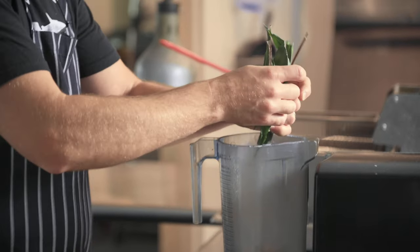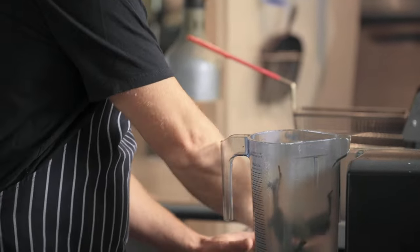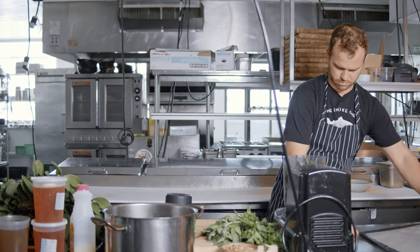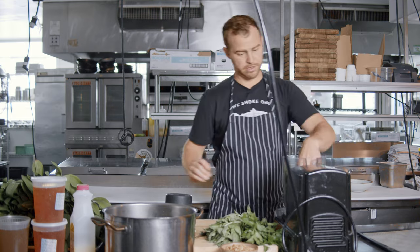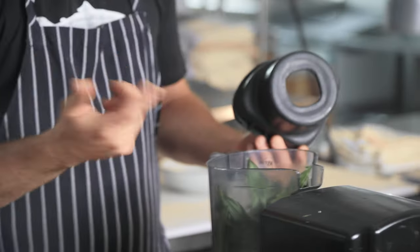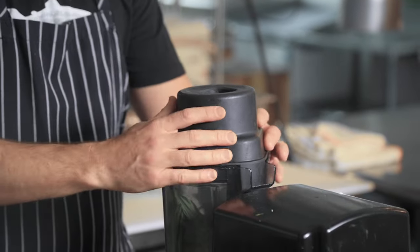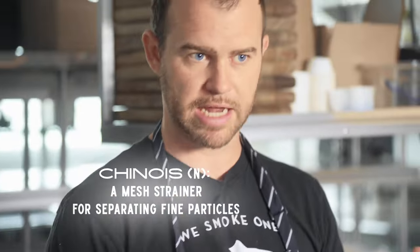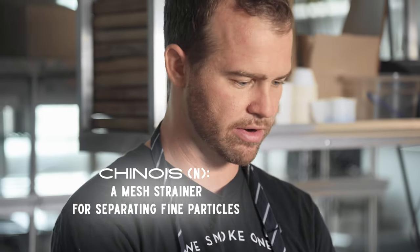A spice grinder would work here as well. So pretty simple — dehydrate them and then essentially you're just going to pulverize them into a powder. You can take a chinois after the fact to really get a nice, finely dusted ramp powder. But the more you run it, the better the powder will be.